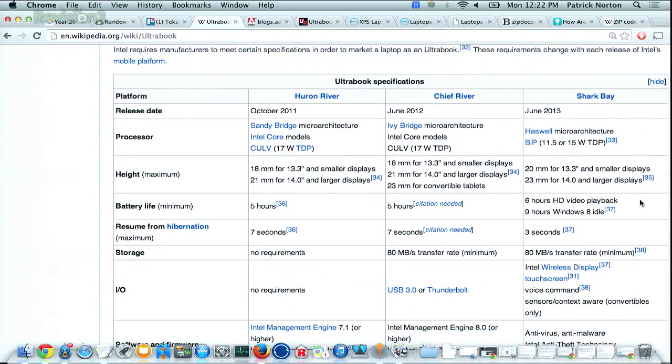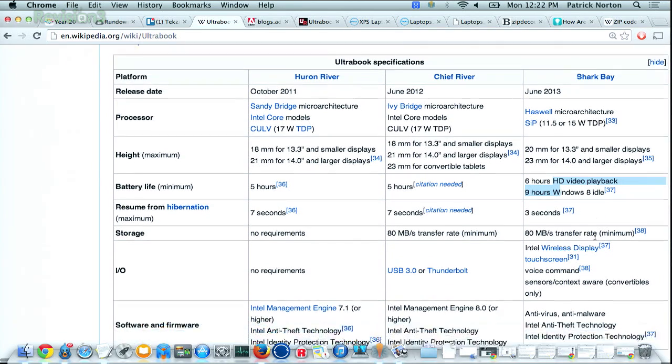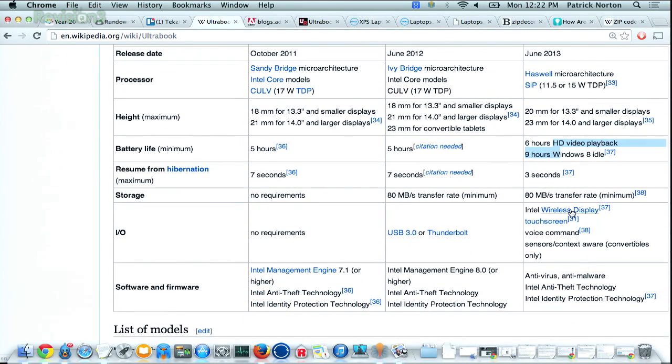They basically put together specs that define most of the interesting stuff on an Ultrabook, including minimum battery life, which is going to determine the size of the battery inside, transfer rates, and frustrating things like wireless display and touch screen that you may not want, but that you're going to get if it's an Ultrabook. There are a lot of thin-light laptops that are awesome, but technically aren't Ultrabooks because maybe they don't meet all of Intel's spec points.